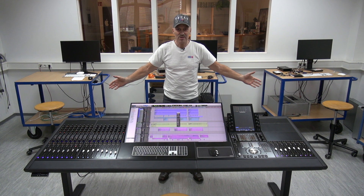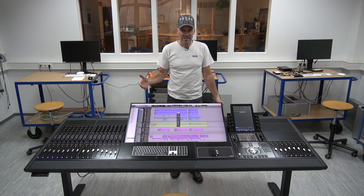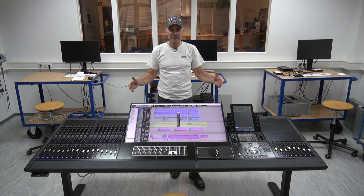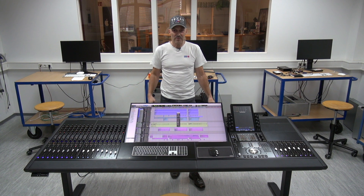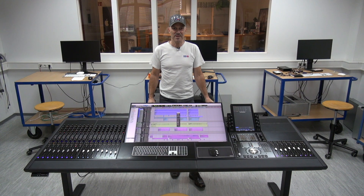Again, this is our newest member of the custom-designed Avid S6 desks. We love to modify S6 consoles — the S6 is made for such modifications so it can exactly fit your requests and demands. If you have any idea or a request, give us a call. This is Mike, SMM, Munich, Germany.